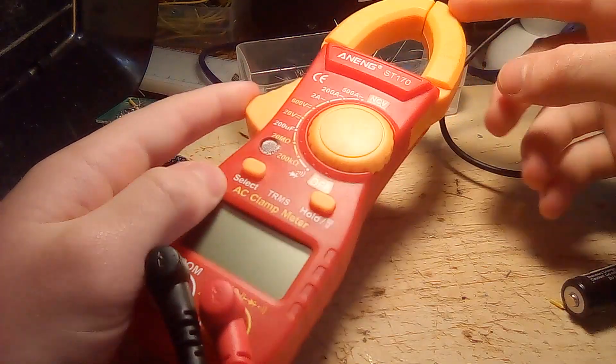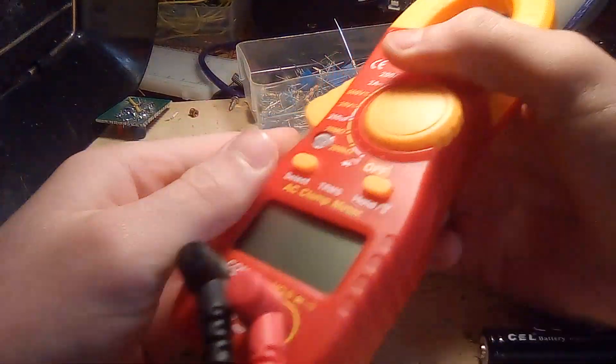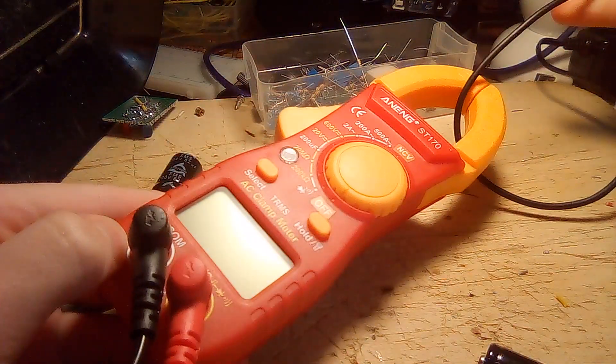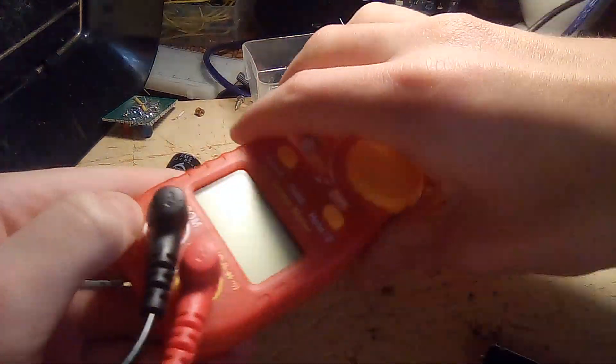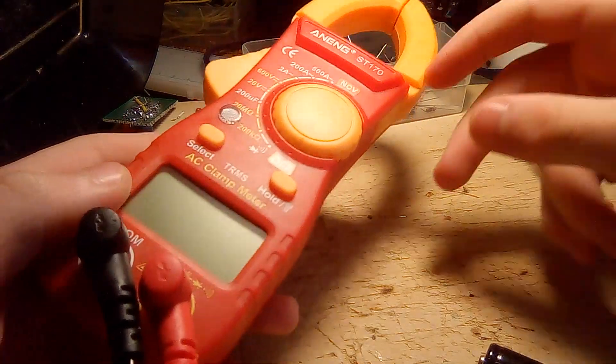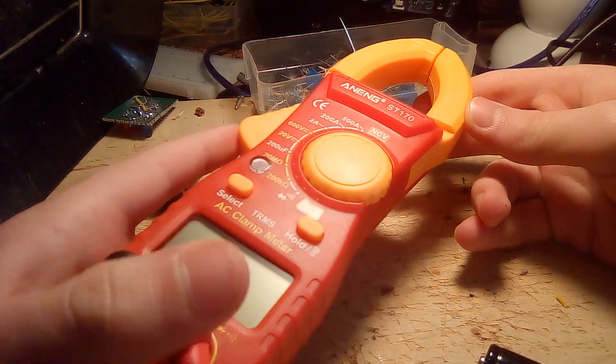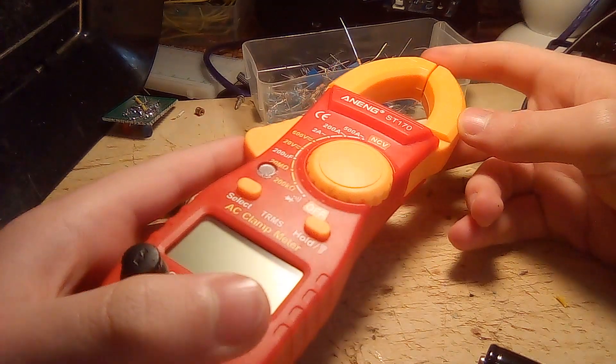Of course, it has a current clamp. This is just to measure AC currents by clamping it around some sort of cable. But it can only measure AC current, unlike some others which can measure DC too. I really wish this one could measure DC current, but unfortunately it doesn't.